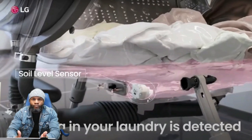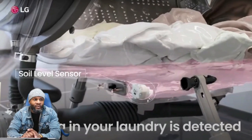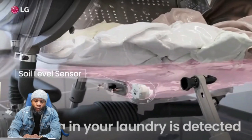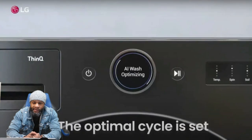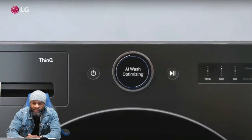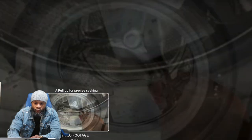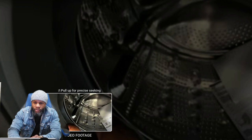It also has sensors that detect if your washing machine needs to be cleaned. With these new machines they are so smart — they have a lot of sensors inside, just like our cars and different appliances. A lot of sensing is being implemented in everything we use so things can operate better. The optimal cycle is set based on all that sensor data. These sensors are really the key component to dissecting how this appliance works.